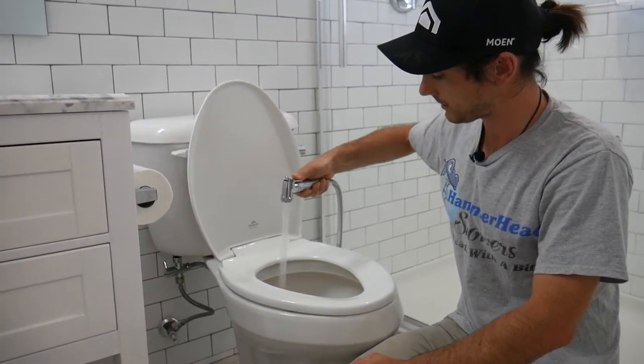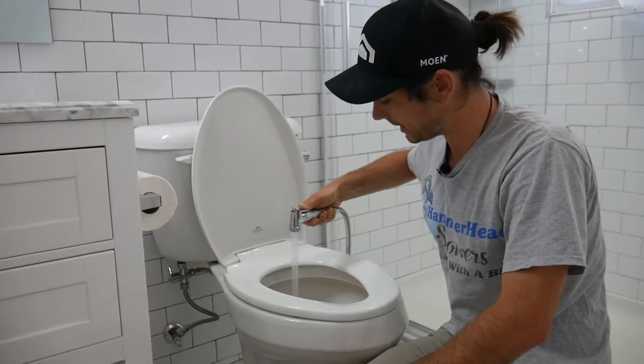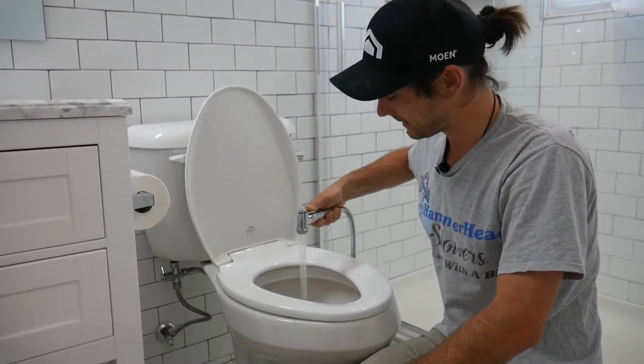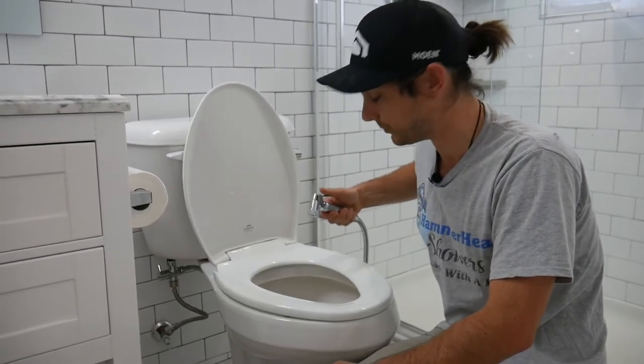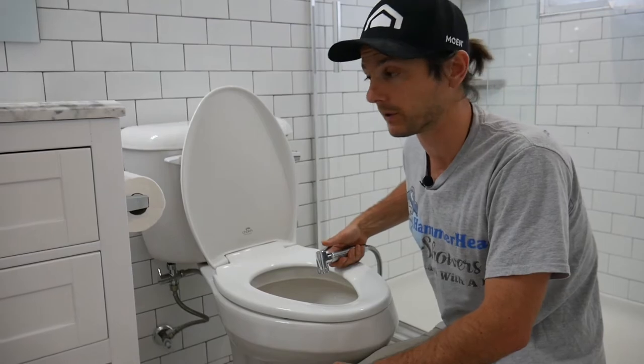You get all the good results you need on the toilet. Maybe you use a couple of squares of toilet paper just to give yourself a little pat dry so you're not walking away all wet, but this will do ninety percent of the work. It'll cut down on your toilet paper use and improve your hygiene.